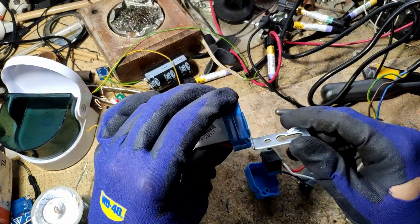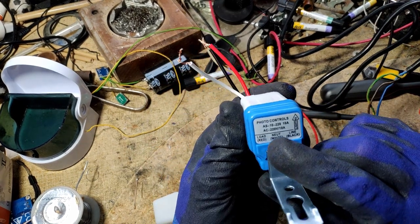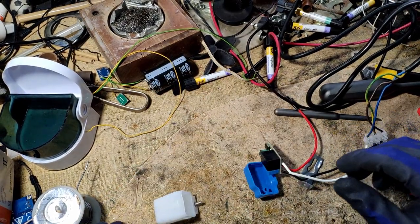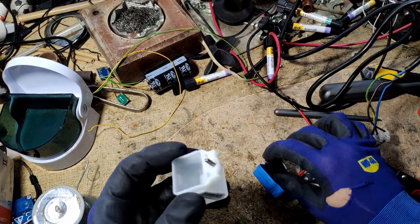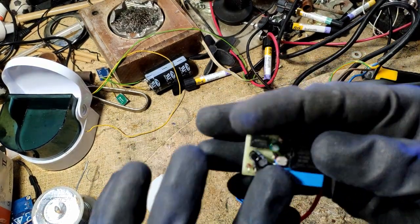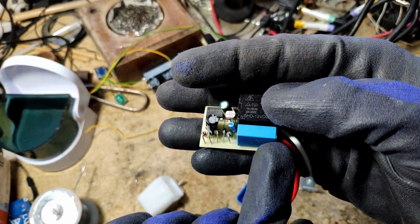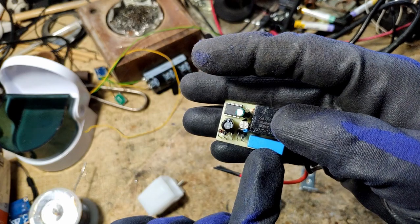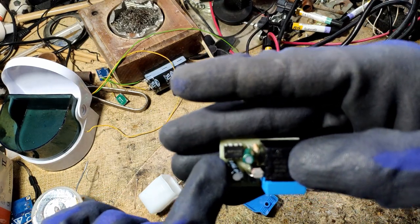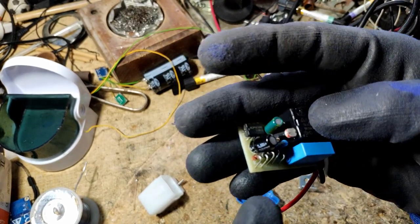I am trying to convert this automatic night switch for exterior lights, which runs at 220 volt, into a 12 volt switch. This is the unassembled one and this is another disassembled one. You see here — this is the light sensor, a full bridge rectifier. This one I am not sure about. This is an NE555D delay timer, couple resistors, couple capacitors, a zener diode.